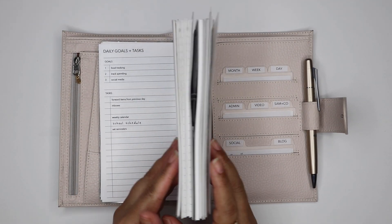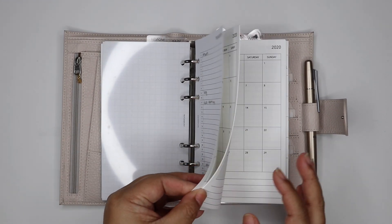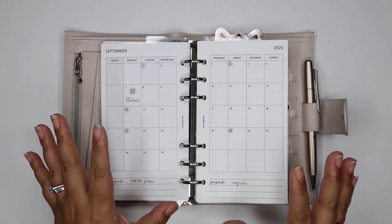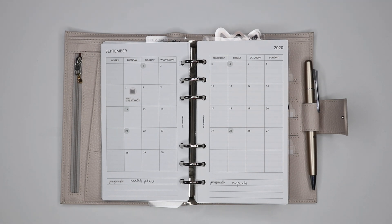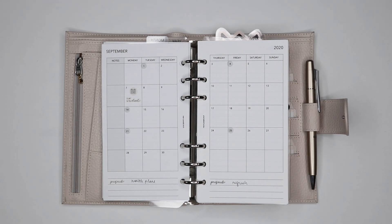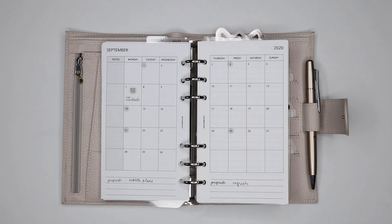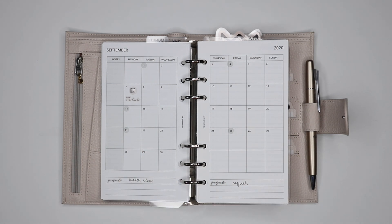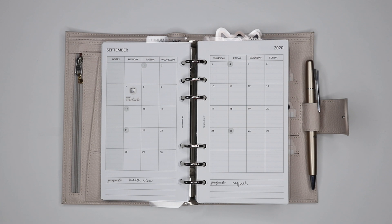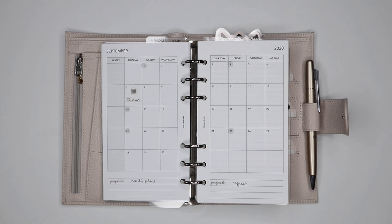That's pretty much it. A lot of stuff has stayed the same — the bones of it have stayed the same — and even though I've added more weeklies and dailies, content-wise I've really tried to consolidate things to make them simpler and go back to basics. My brain feels a lot lighter this way. I'll keep you updated on how I use the monthly view if it works out, since a lot of people in the planner community have a hard time figuring out what to do with that view. I hope you guys like this video and I'll talk to you next time, bye!